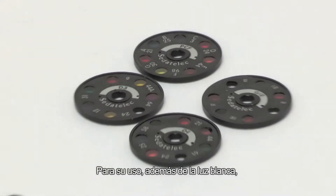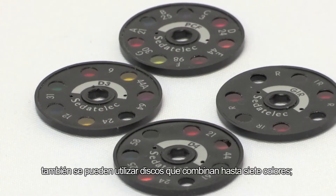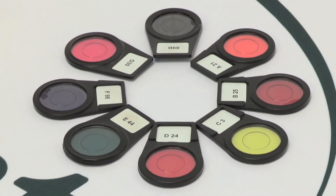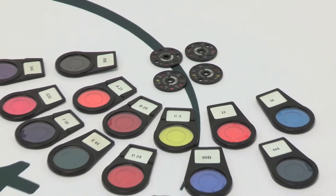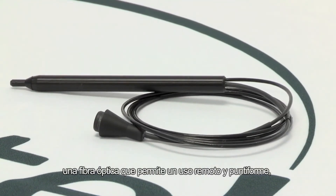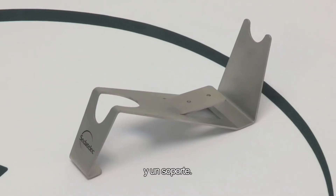To use it, in addition to the white light, you can also obtain discs with up to 7 colors. Individual colored filters to be chosen from amongst the 150 Siddetalac filters. A fiber optic cable for offset and puncture use. A long-lasting battery with an extension cord and a mount.